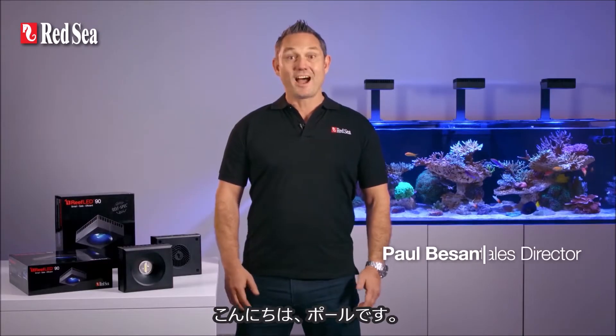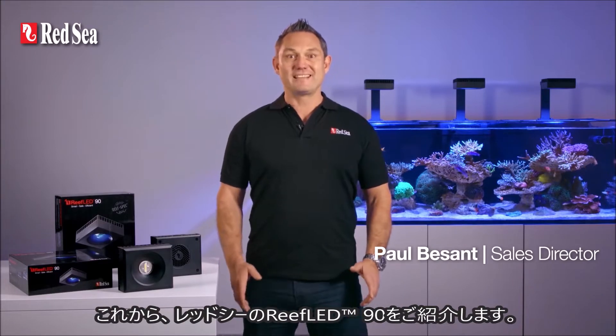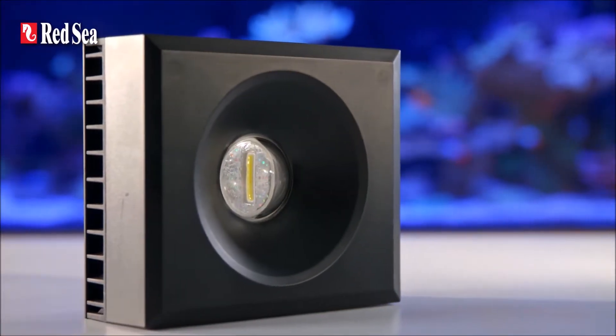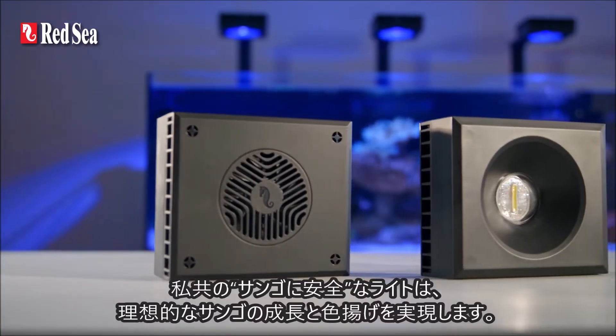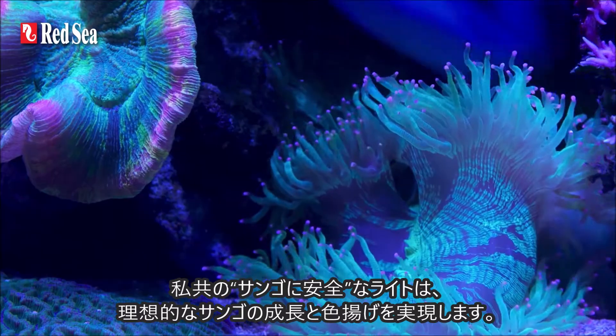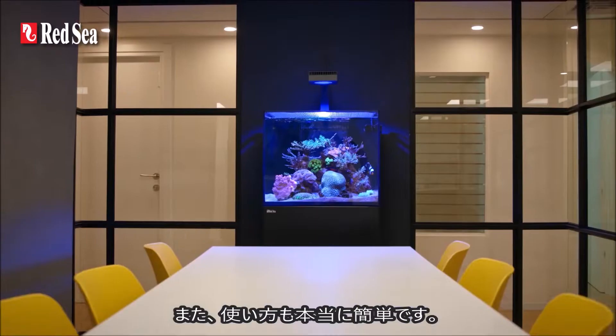Hi, I'm Paul, and I'm here to introduce Red Sea's Reef LED 90 — our smart, reef safe lights which ensure optimal coral growth and coloration, and they're also really easy to use.